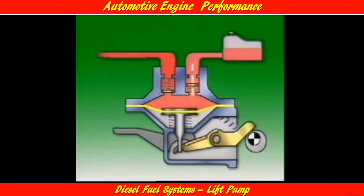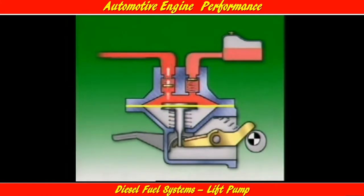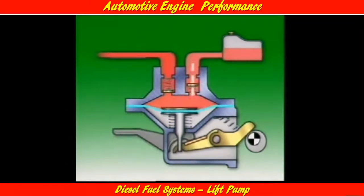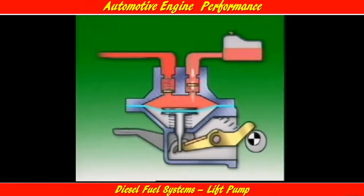This diaphragm lift pump has a lever that acts on the diaphragm rocker arm. Moving the priming lever moves the diaphragm down; releasing the lever allows the diaphragm return spring to force the diaphragm up. The action of the diaphragm and valves during bleeding is the same as for normal operation of the pump.